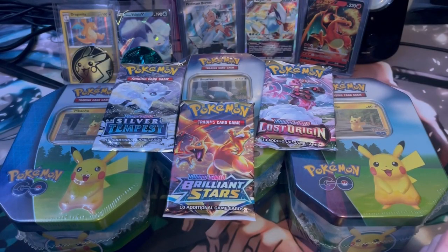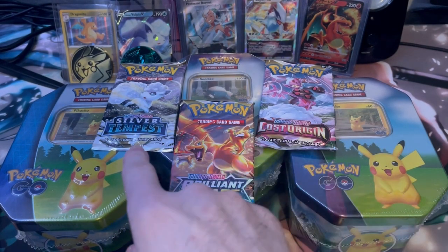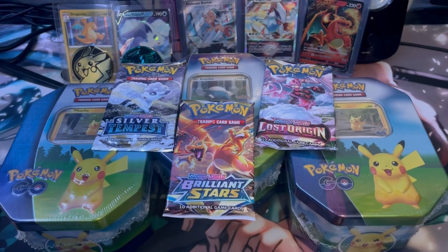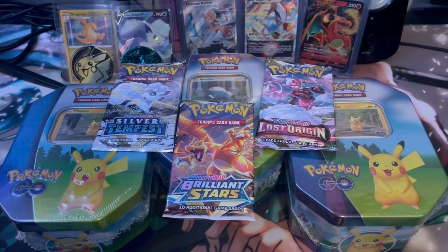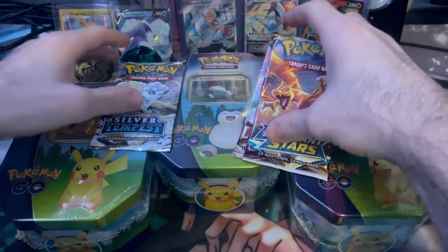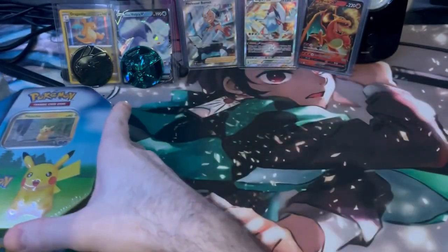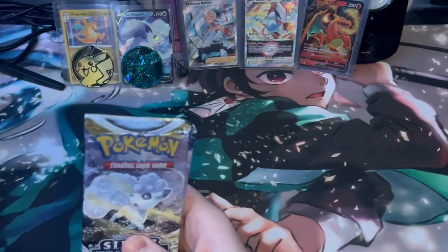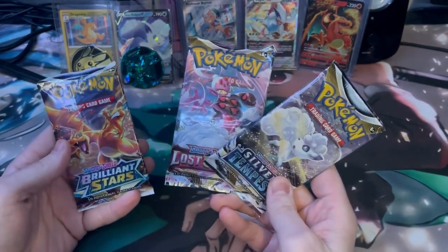Hey guys, I'm back with another pack slash tin opening. This time we don't have any boxes, but we have three of the Pogo tins and then we have a Silver Tempest, Brilliant Stars, and Lost Origins. I got these for about 10 bucks a piece at Walmart, so that's always a good sign — like half price instead of paying full.